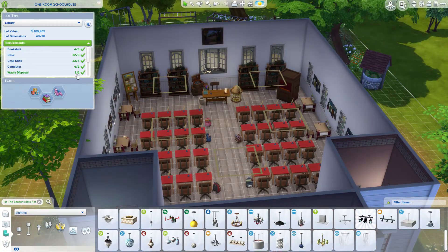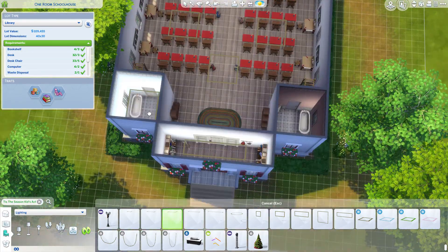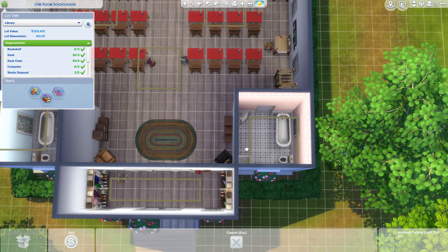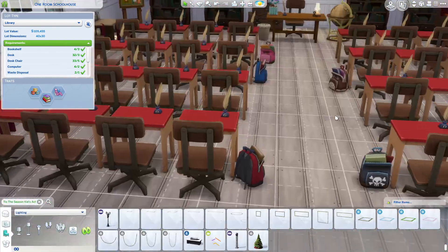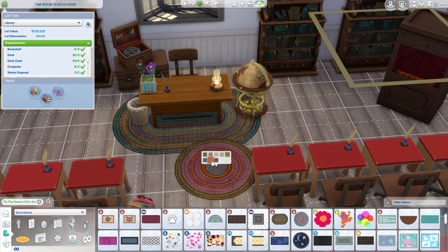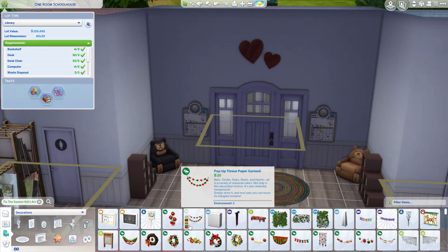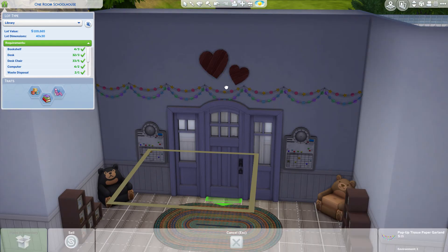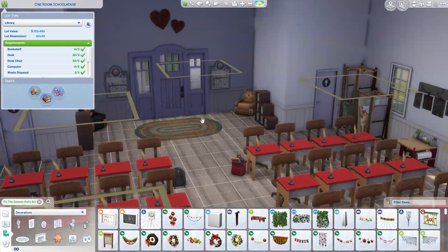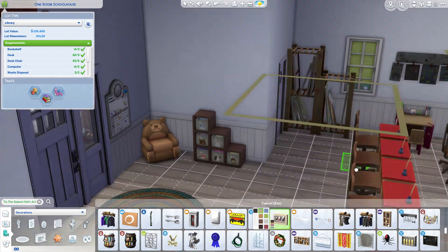I ended up going with those red desks because those were the only desks that sort of worked, and I figured — okay, it's red, like the rest of the outside of the building, so I think it works. It's not as old-timey as I'd like, but they are technically desks and they look cute. You can imagine there's some age to them, that they've worn down a bit like the chairs — just use your imagination.